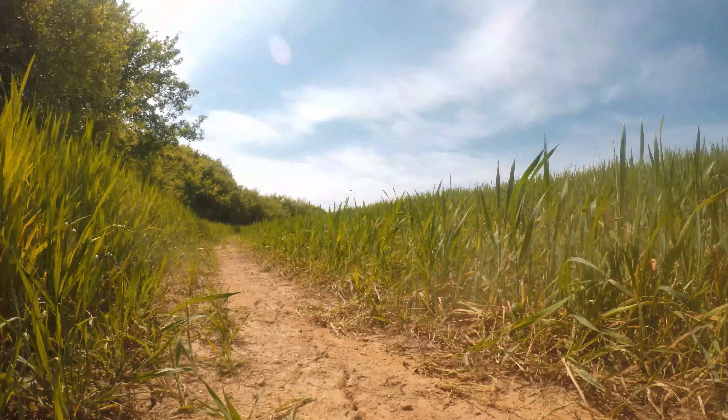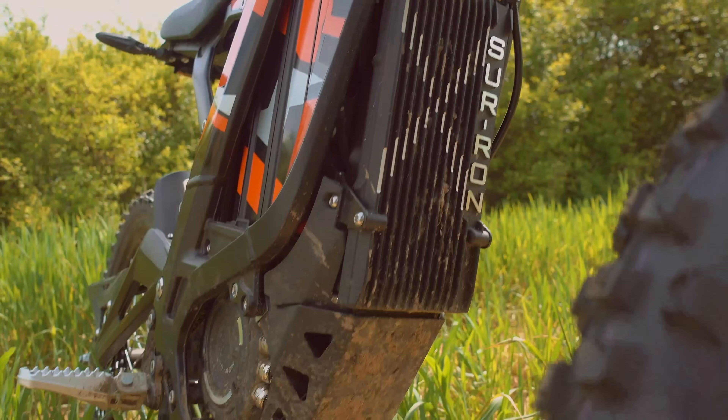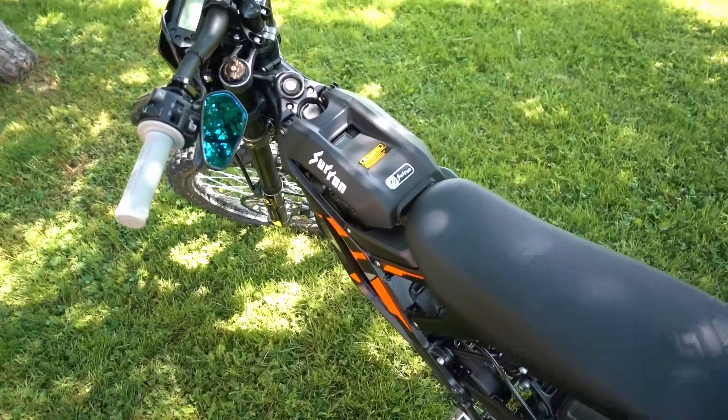Hey folks, this is me on my Suron Lite BX Road Legal version 2024 with no limiter and a bunch of other modes that I'll be sharing in my videos.